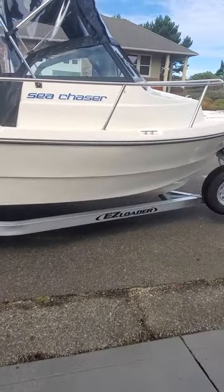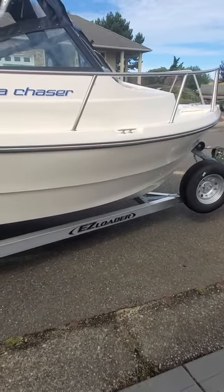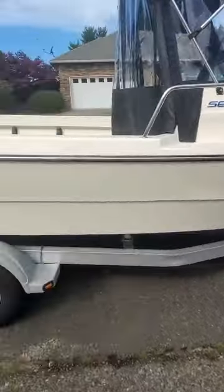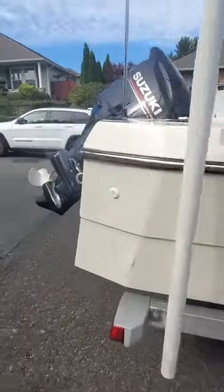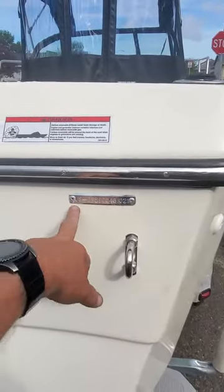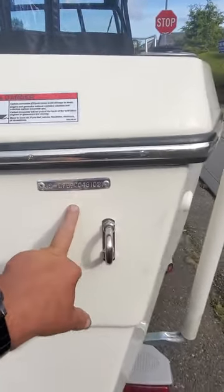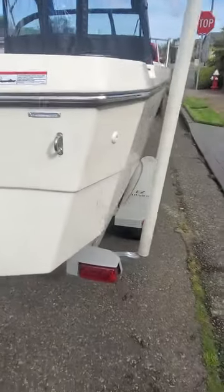Hey, this is the boat doctor at the big house. I'm gonna be heading down to the water. This is a Sea Chaser Arima 19 foot, made in the USA — it's a 2021. US-made, Defiance Boats, and like I said it is a 19 footer.